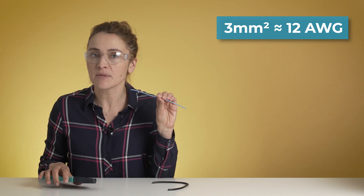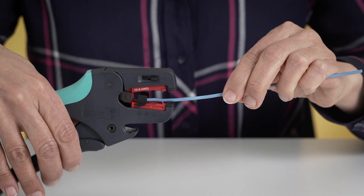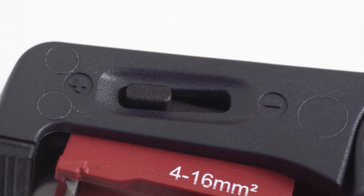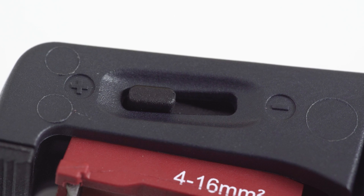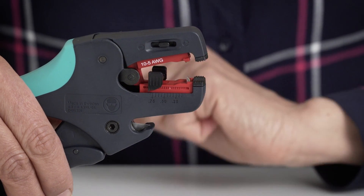Here is a 3 mm wire. Let's adjust the size and then strip it like a pro. At the top of the head, the Wirefork has a small adjustment level with which you can determine how deep the blade will go depending on the thickness of the insulation. On the blade itself, you have the limit stop, which allows you to set a precise length of how much insulation you want to strip. This is very useful if you need to crimp a connector later.